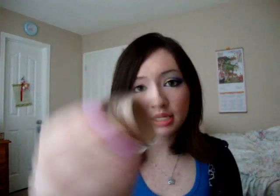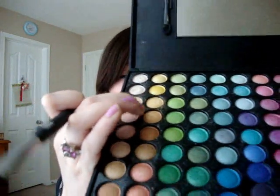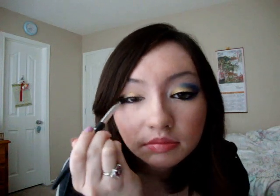So the first thing I did was apply Pinkerly Paint Pot as my base. And now I'm going to take this flat eyeshadow brush and I'm going into the gold color. I'm going to pop off the excess and apply this to my eyelid. I really like this color — I haven't used it before, so it's really pretty. It kind of reminds me of Goldmine from MAC.